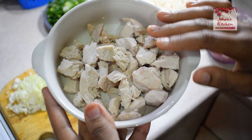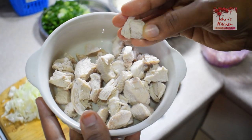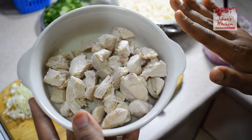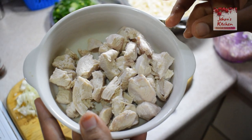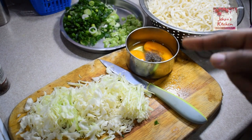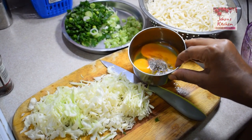This is boneless chicken, made in a little bit more. This is made in a broth — you can add a little pepper, salt, and mix it. This is made with two breasts.